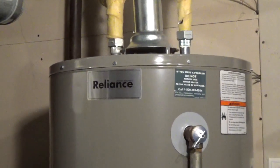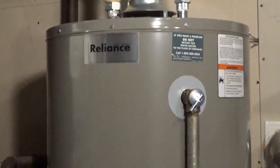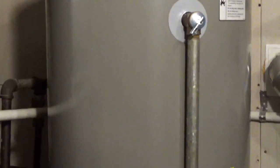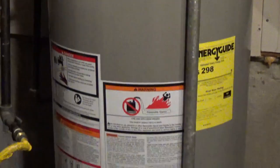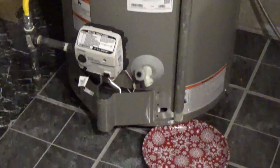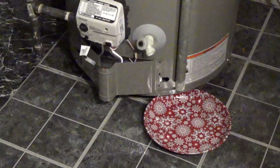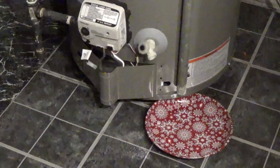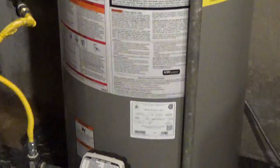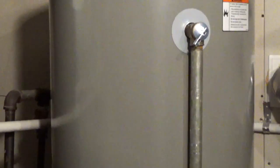If you have a gas Reliance water heater, they recommend checking the temperature and pressure relief valve at least once a year. Minerals in the water can form deposits that could cause the valve to stick or create a blockage. If the temperature and pressure relief valve isn't operating properly, it could create a dangerous buildup of pressure in the tank, potentially causing the tank to explode.